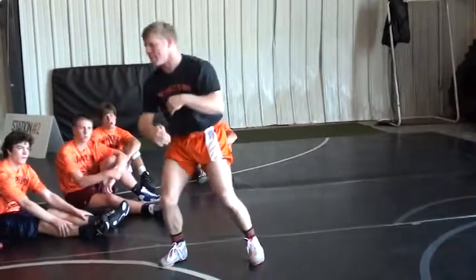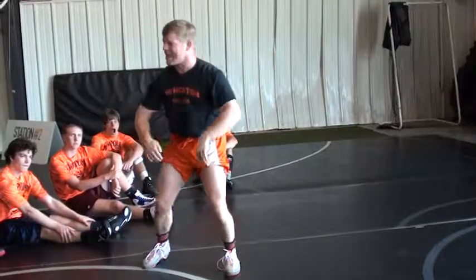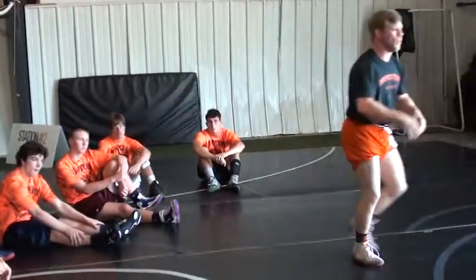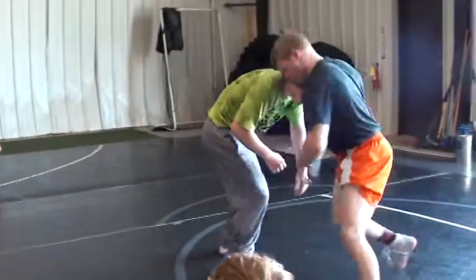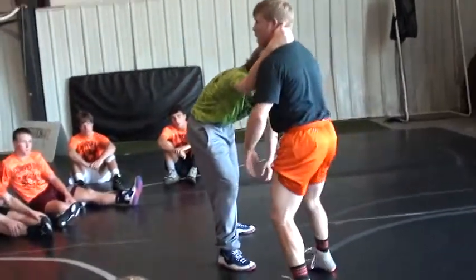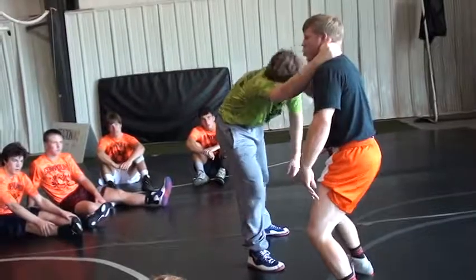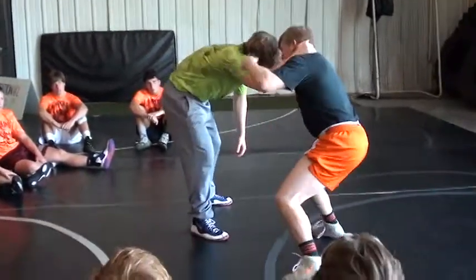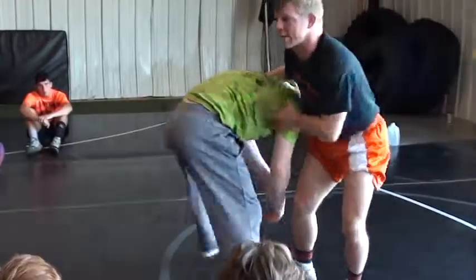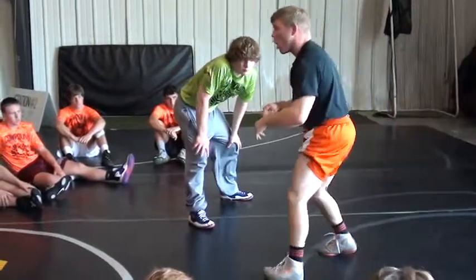I also use this chop as like a snap. I'll snap real hard, get his hands to the mat so that I can get an angle, get to my leg attacks. Right here, same thing — I move, this time I'm actually going to swing his head and then chopping down. So as I go, I'm pulling here. I want his hands to hit the mat. When I snap, I snap real hard.